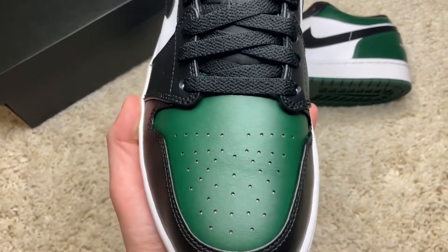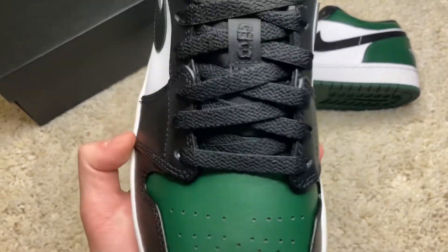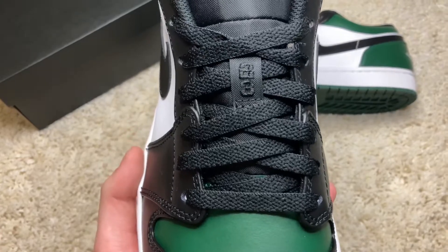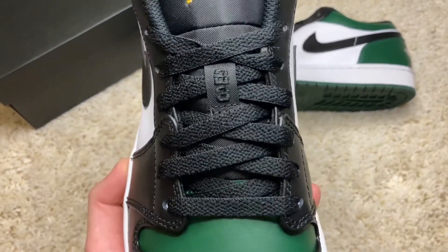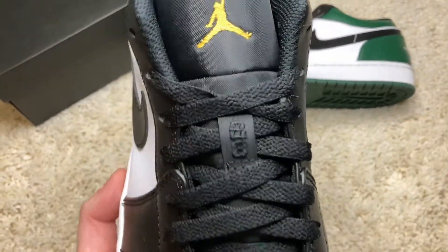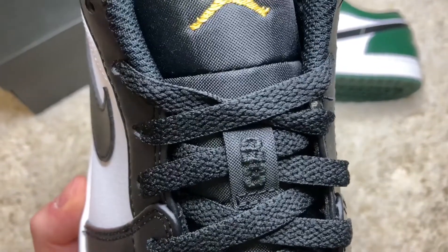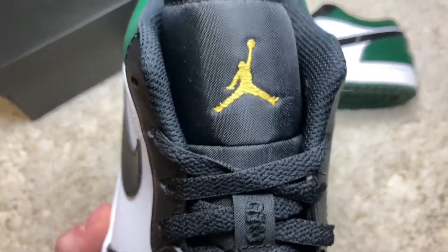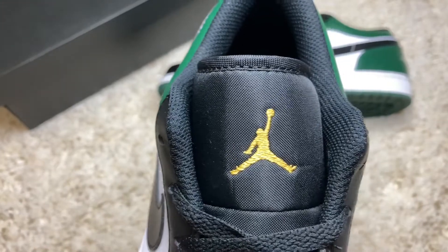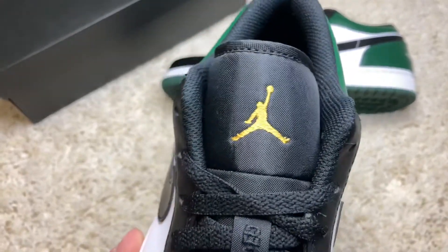Going to the toe box, what we have here is a green toe box — very, very nice. Then going up to the laces, you get black standard laces; these do not come with any additional laces. It would be nice if you threw on a pair of green laces because it would make the shoe pop. On the key lace you get a size 2-3 in black, and then from the tongue up you get a Pollen Jumpman — more like a gold in real life, but on the box they did label it as Pollen.